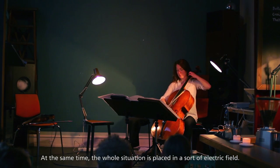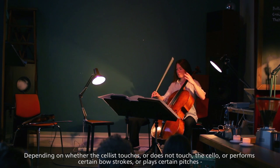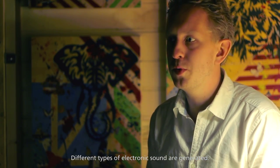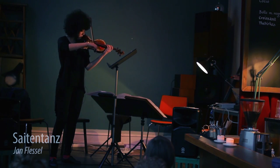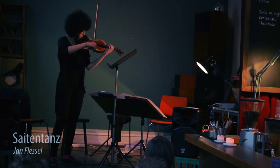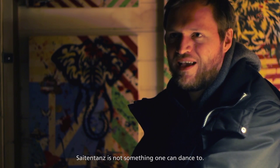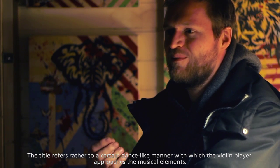The whole situation is placed in a kind of electric field. Depending on how the cellist moves or does not move, they can play some tones on the cello, so it generates certain types of electronic noise. The dance is not something you can dance, but it's the elements and the violin player that you can move with the material.